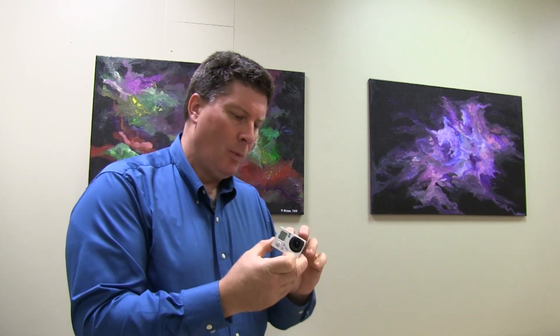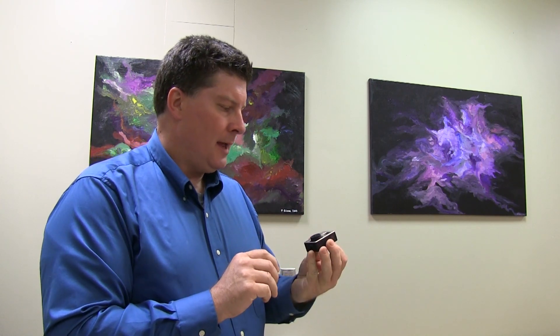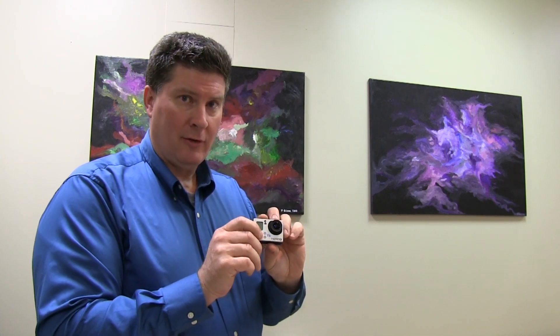I feel like probably not, but it has given some cool new fields of view. Now you have a medium field of view and a narrow field of view in some of the modes that you didn't have before. Let's try this and see. I have my number one — the first one that I bought — and I have got the very latest firmware update.